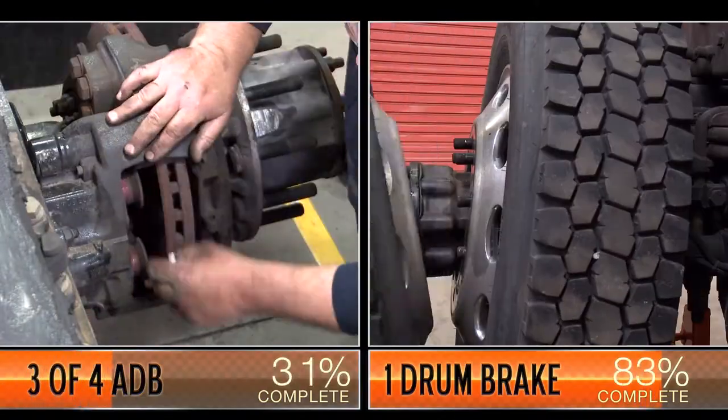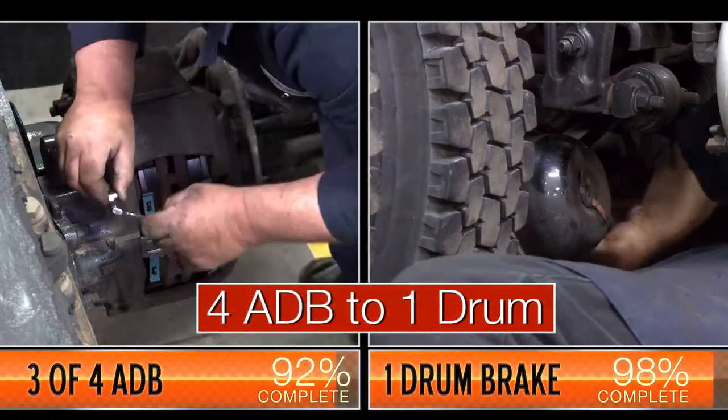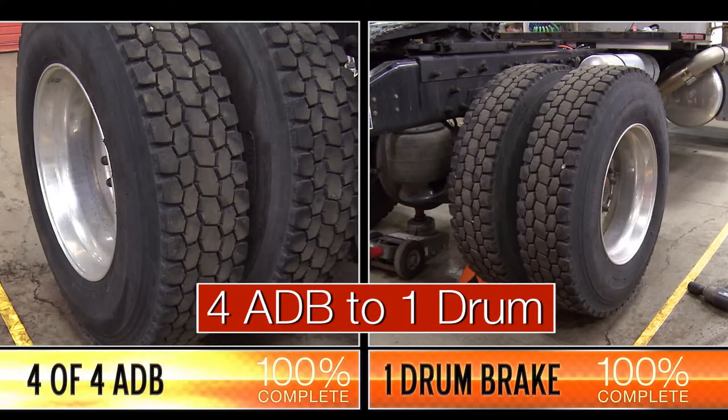Your tech can complete the air disc brake pad change, then move on to additional maintenance items instead of spending all that extra time replacing drum shoes.